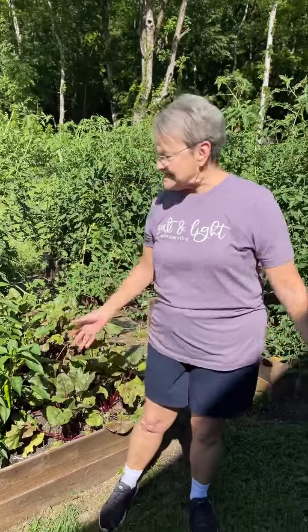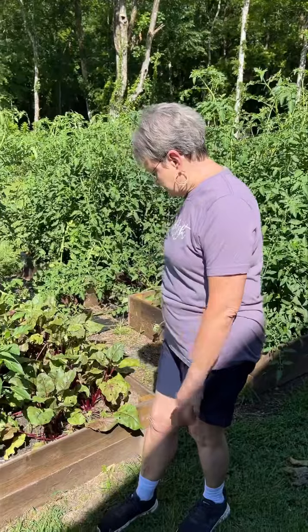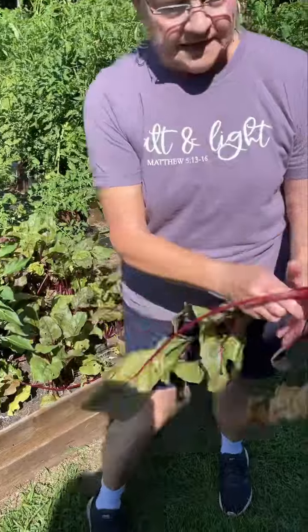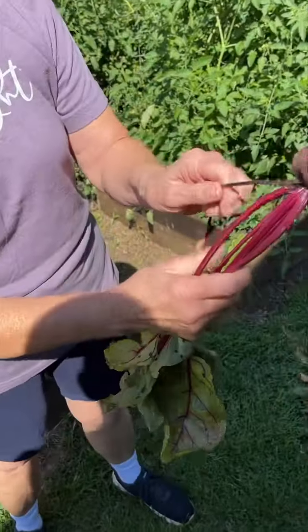Good morning! Today's the day that I'm going to pull my beets, and I'm going to show you what I'm going to do as I pull them up. That's what they look like.